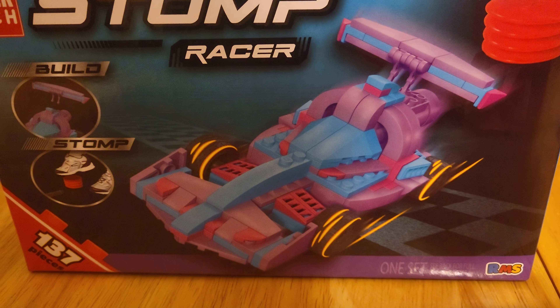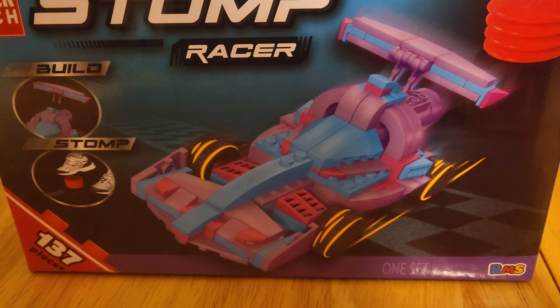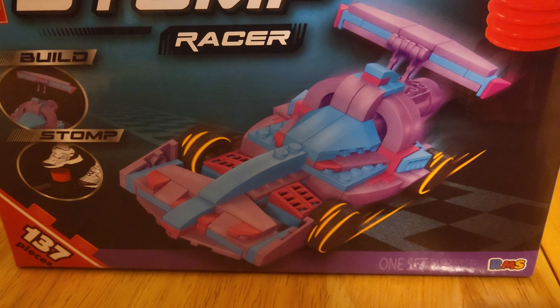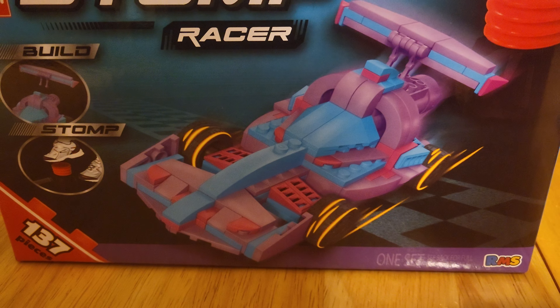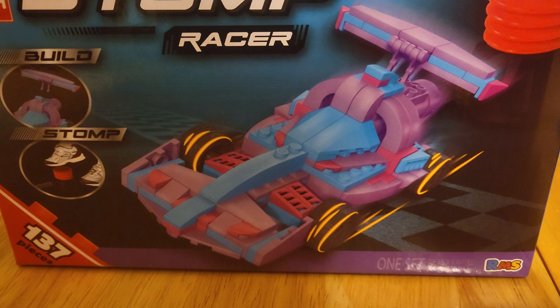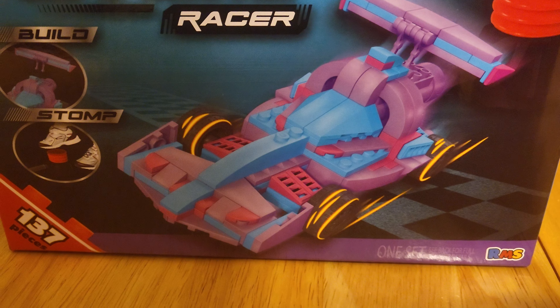This is an 8-plus set that contains 137 pieces and does sell for $5 at Five Below. Now there are two versions of this and as far as I'm aware, the only actual difference is the colors. This one is purple and blue and the other one I believe is red and yellow.